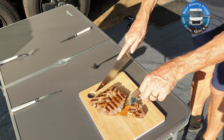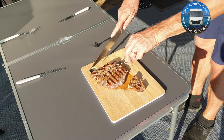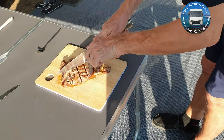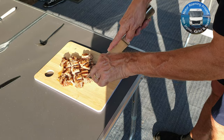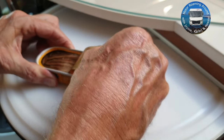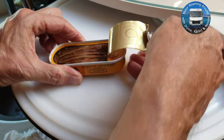Once the tuna steak is ready, cut it into small pieces and leave to rest. For a little bit of saltiness we add some tinned anchovies.